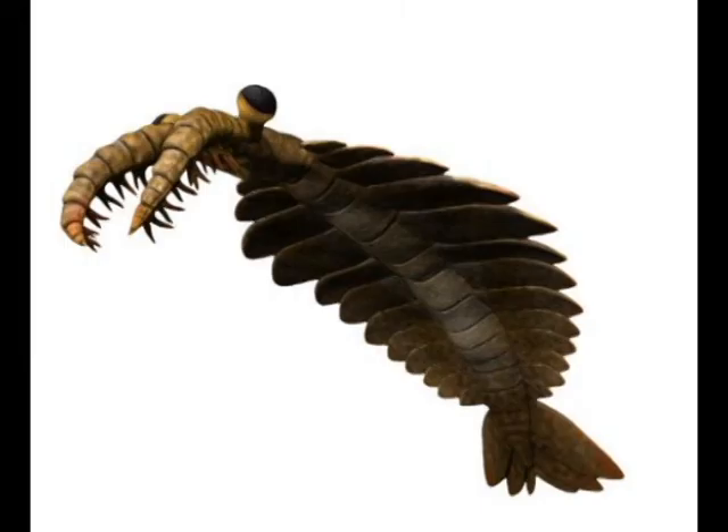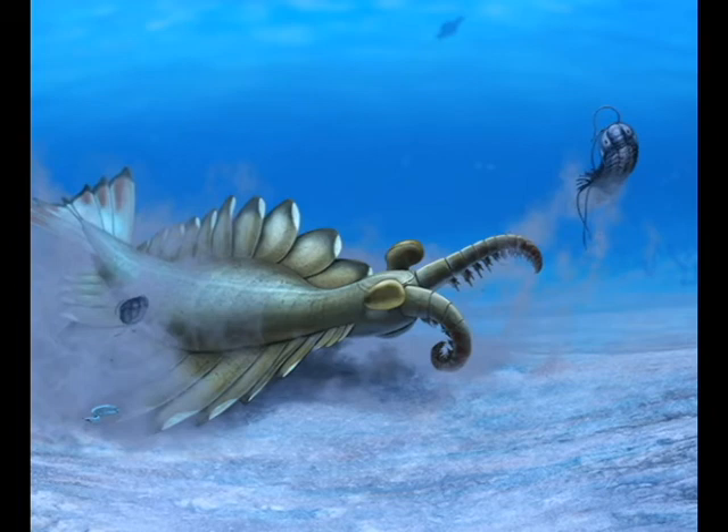These appendages were used to hunt as well as to fight other Anomalocaris. These two weapons were quite powerful and combined with the spikes were very deadly and could be used to hunt and fight.